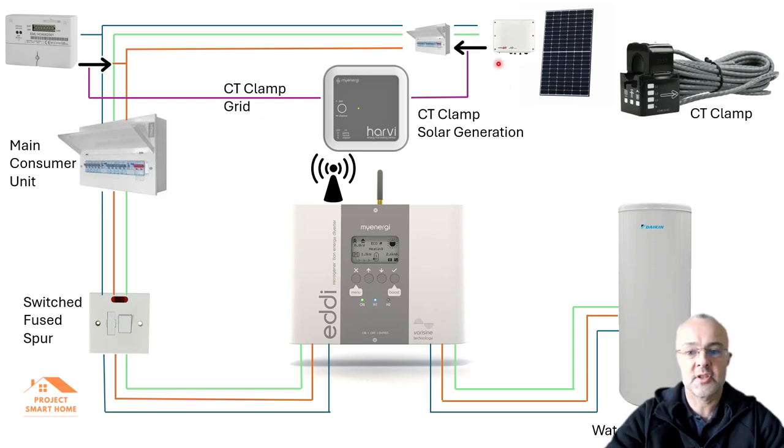On the CT clamp there's an arrow, and it's important that you clip it on the right way around because you want to detect the flow of electricity correctly. For my solar generation CT clamp, I've got the arrow pointing towards the consumer unit, away from the SolarEdge, and that detects the flow correctly. On my grid CT clamp, the arrow points towards the flow coming into the building from the grid — that's how it needs to be configured.